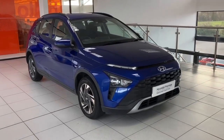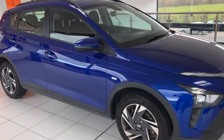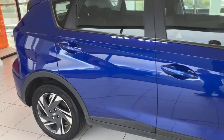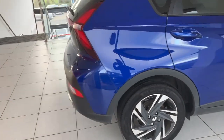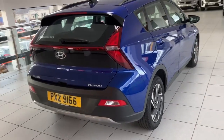Hi folks, Tony here again at Silverman Hyundai Dungannon. Just want to show you around this 2021 Hyundai Bayon 1L SE Connect Mild Hybrid manual. The colour is intense blue — cracking little car, really easy on fuel and very practical.